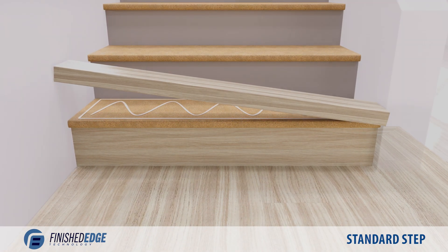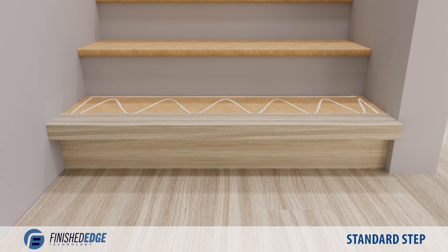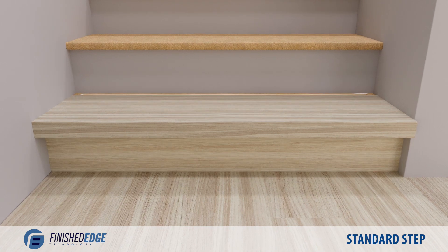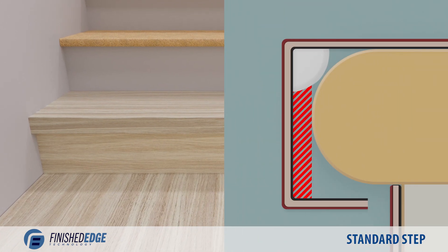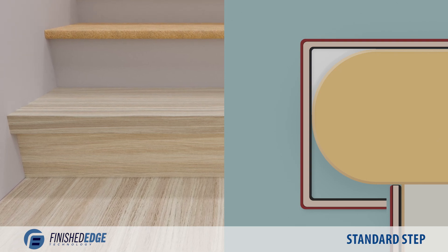Push one end of the nosing down against the drywall, then push down on the opposite end. Click the back piece plank into the nosing and push the unit forward. Make sure there is no gap between the front of the tread and the inner surface of the nosing.